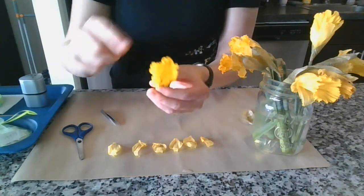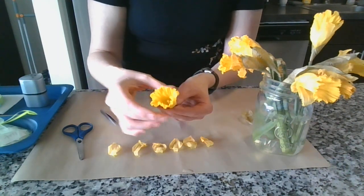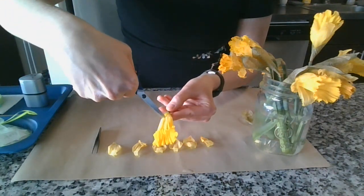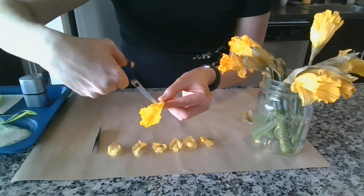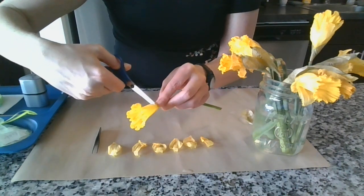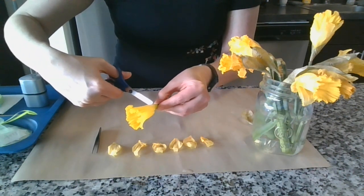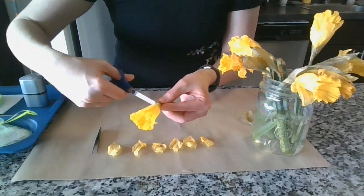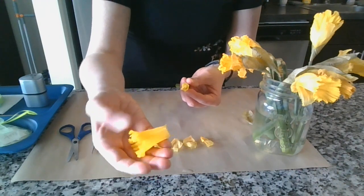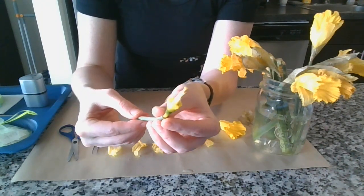Starting to look a little different. This large part that encloses a lot of the inner workings of the flower — that's the corona. Corona really just means crown, so compare it to anything that looks like it has a bit of a crown. I'm going to carefully cut this one off. Be very careful not to cut the things inside.